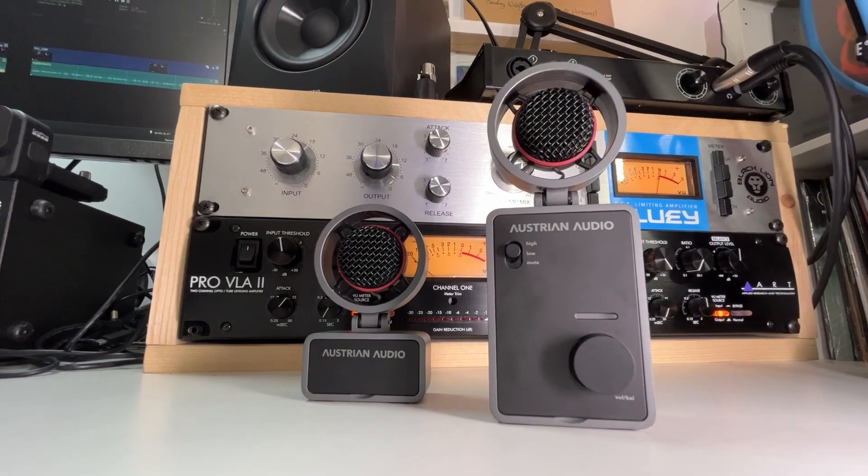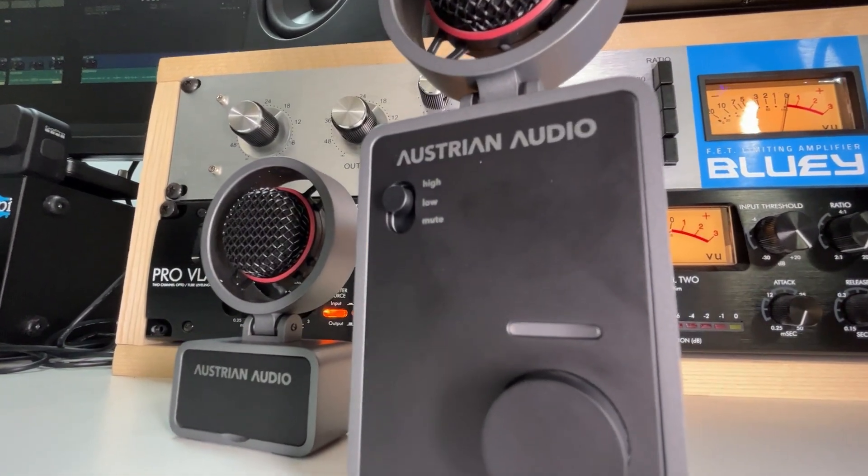Sometimes I get to check out gear that's just so inspiring that I have to create a song with it right away. And the Austrian Audio My Creator Studio, which is this guy right here, is one of those things.